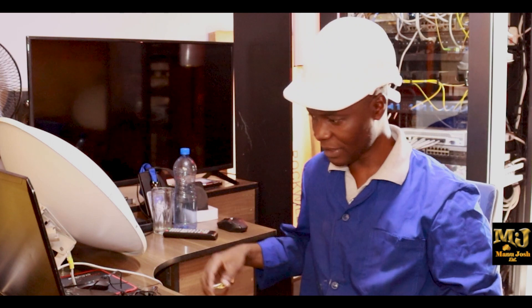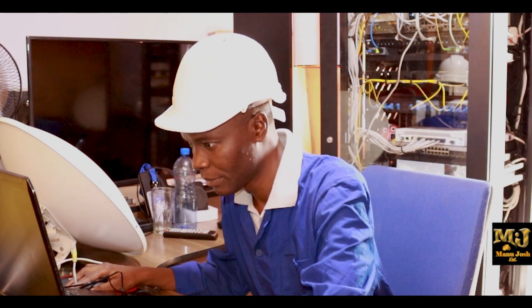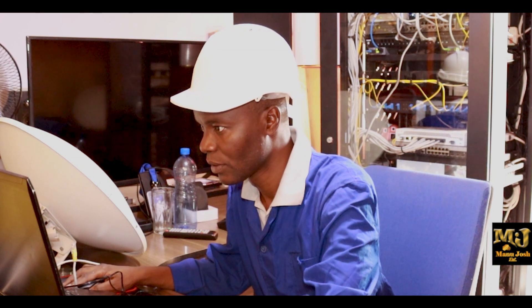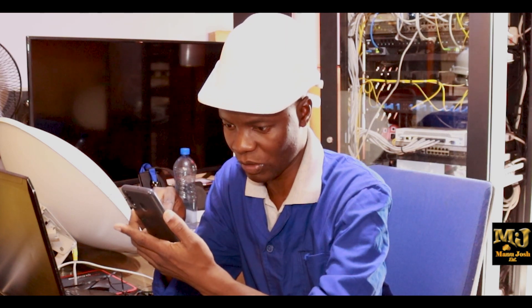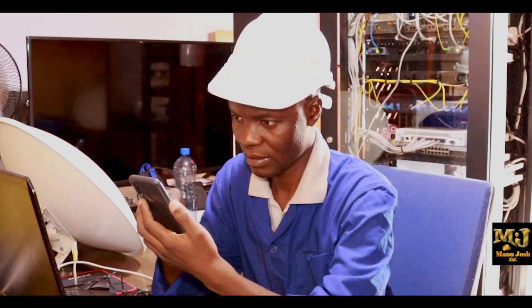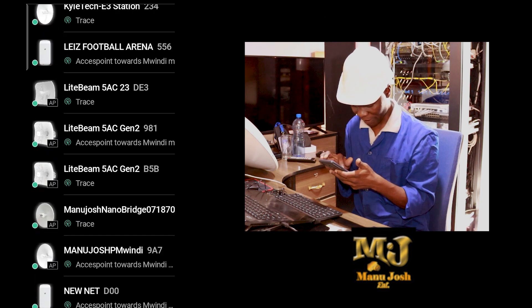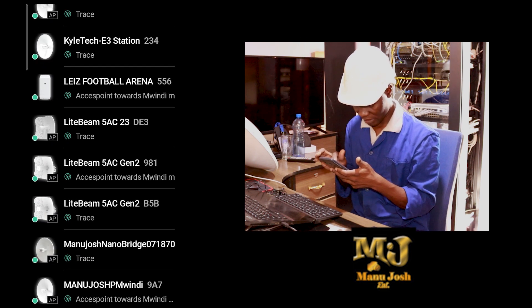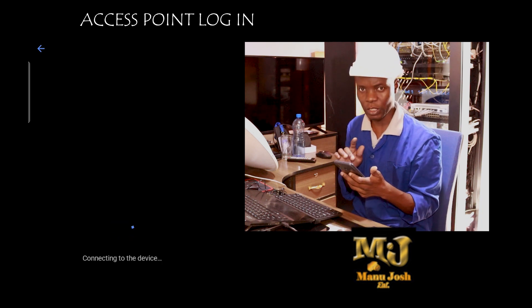The first thing I want to do is log in, because we just estimated physically that it's 25 kilometers. I want to see the exact parameters — is it more than 25 km or something close? I want to log in and see the parameters of the receiver that is sending. I normally use my phone and my laptop combined, and I use UNMS.